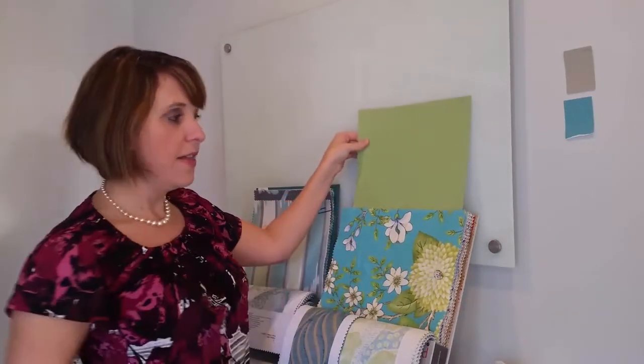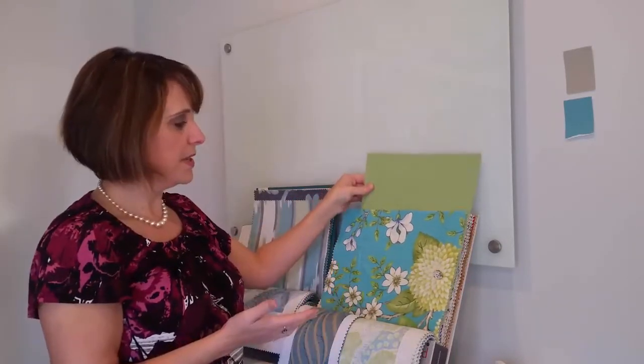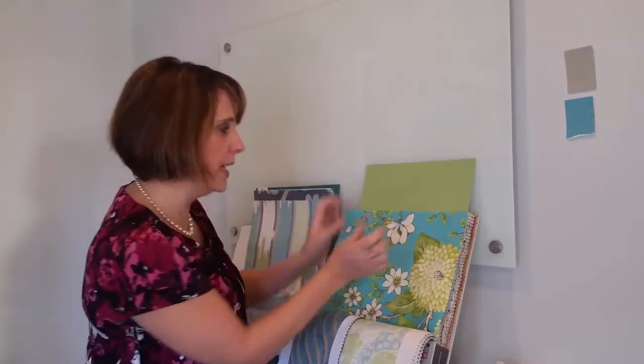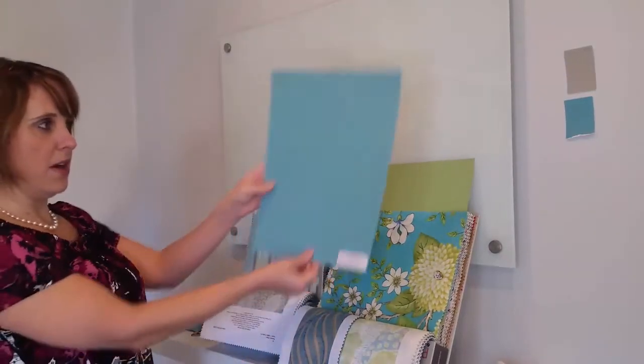As soon as I put that in behind here, just look — that green could go. It's really pulling out some of the greens. You can see instantly, without just taking a little chip and putting it up, that this is definitely going to work with this fabric here.